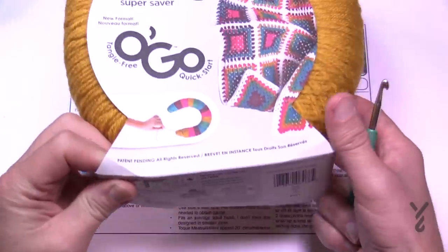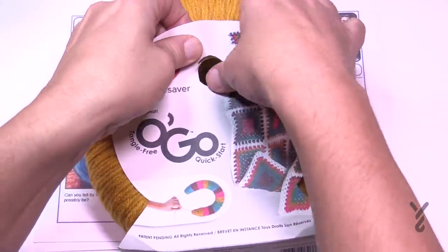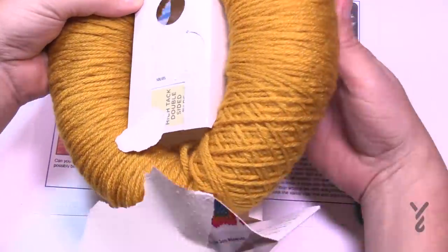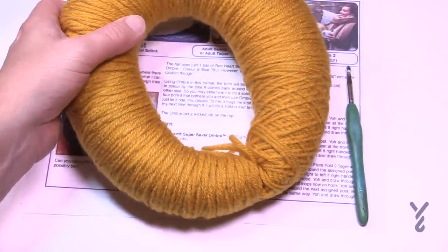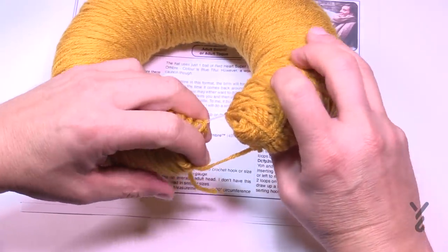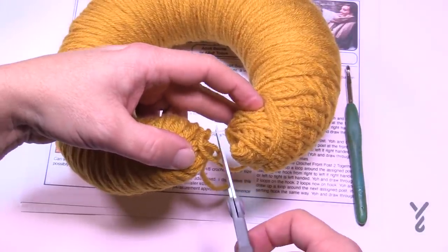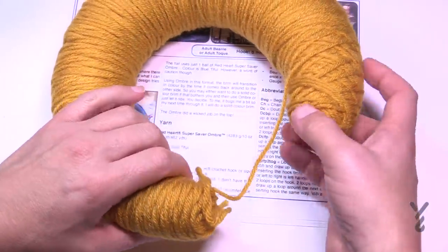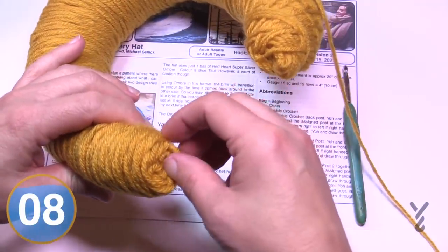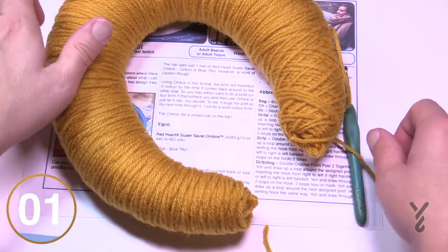On camera today I will be using a Red Heart Super Saver in O'Go format. It's the same size yarn, just wrapped differently. All you do is peel back — hear that ripping — toss the wrapper into your recycling box, separate it out, and when you pull out on the horseshoe you'll find the piece that keeps it together. Snip it and you're good to go. You can use the O'Go from the outside or reach in and grab the interior — either way works.